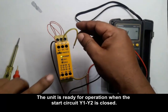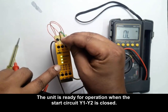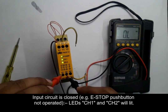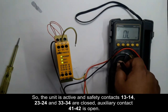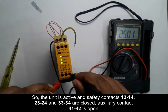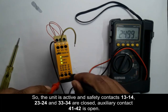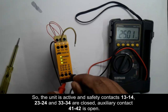When the start circuit Y1 and Y2 is closed — which can be closed by the emergency contact when it's not activated — that's an emergency switch. At that point, contacts 41-42 are opened, and contacts 13-14, 23-24, and 33-34 are all closed. We found about 25 volts applied at terminals 13, 23, and 33.